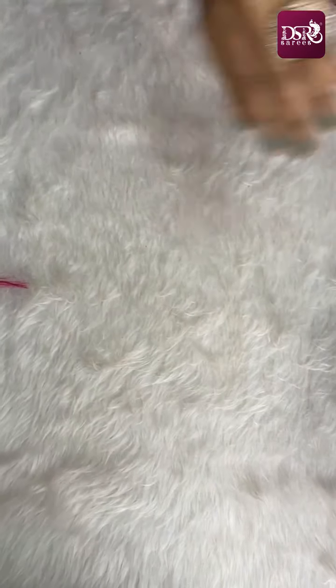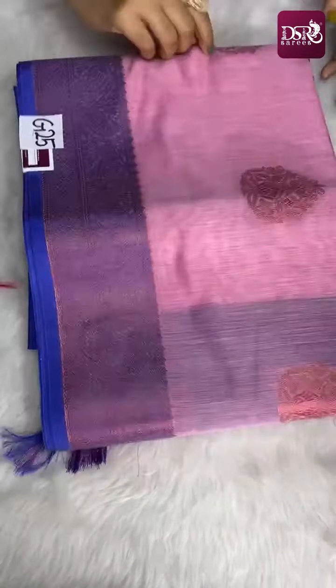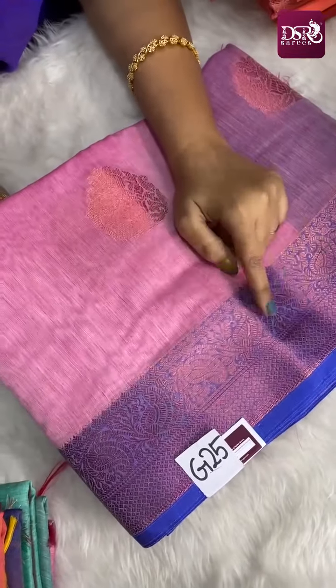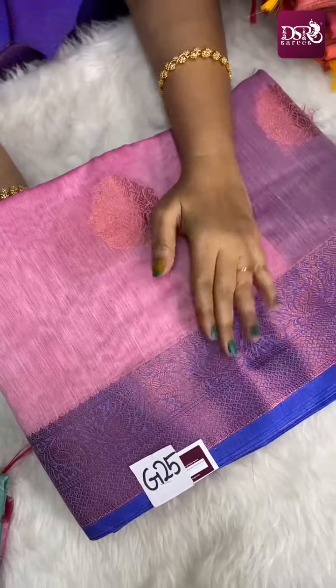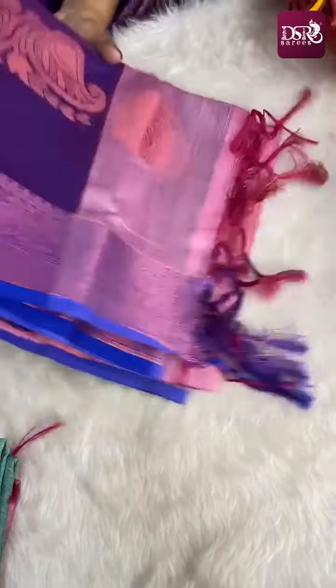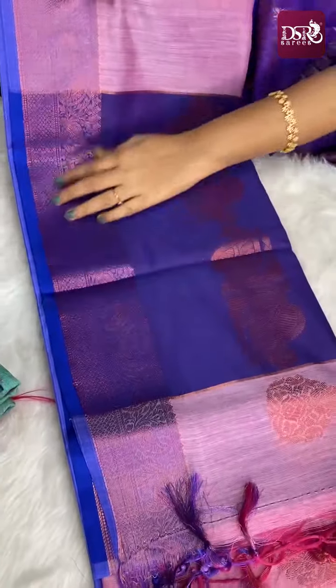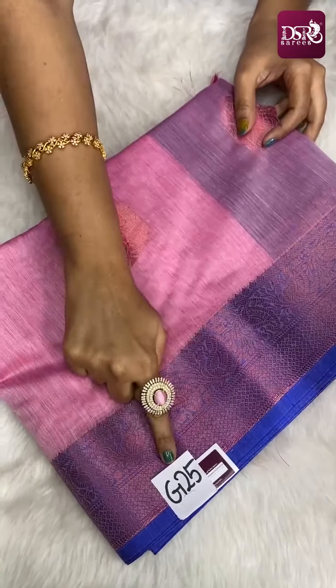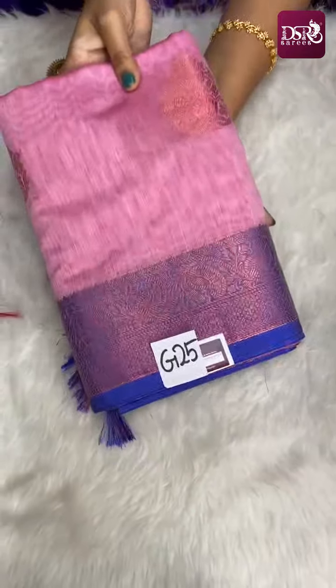Next is a really subtle shade — mild pastel onion pink with peacock blue color tone, with pink zari weaving on border and buttas. All over, pink zari weaving. This is the pallu — dark lavender shaded pallu — and blouse. Priced at just 899 plus shipping. This is G25, a really super sari.